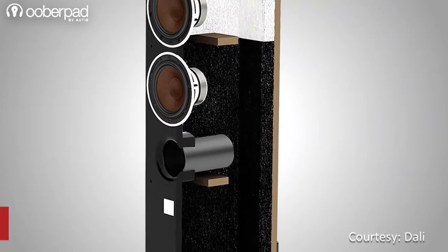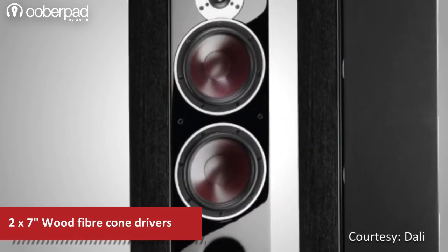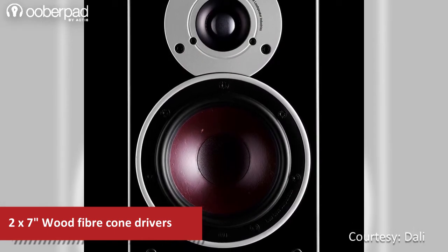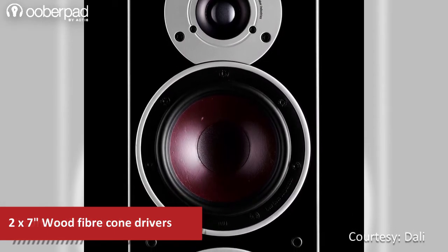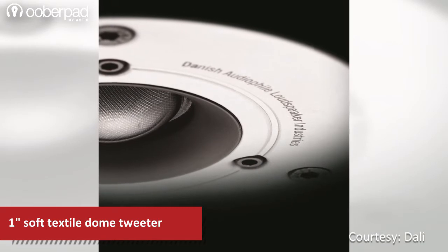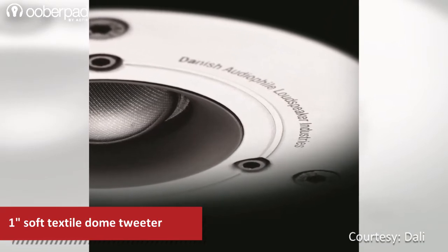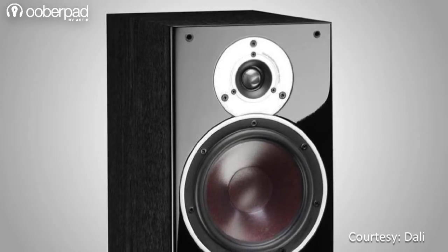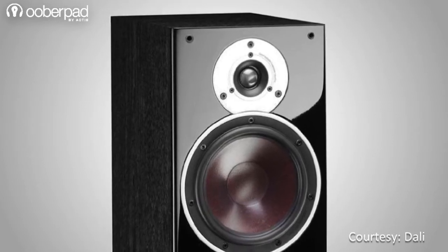The ZENSER 7 features a 3-way design. It sports two 7-inch wood-fiber cone drivers, which delivers highly dynamic, detailed and impactful sound reproduction. The one-inch soft textile dome high-frequency tweeter ensures a widely extended frequency range. This lightweight yet rigid material helps give the ZENSER 7 speaker a refined performance.